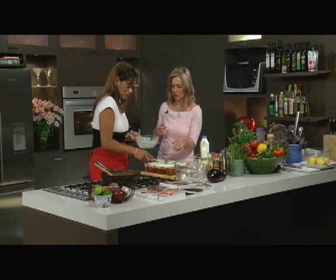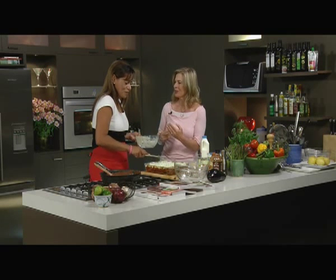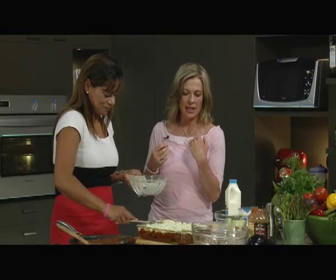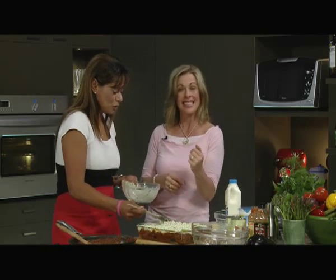Each cook develops their own take on a recipe. Once you've made this two or three times, you'll go, oh actually this time I think I'm going to do something different. So you make it your own. And that's what I think food has to be - you make it your own, and then you enjoy the process, and you put it on the table, and everybody enjoys it too.